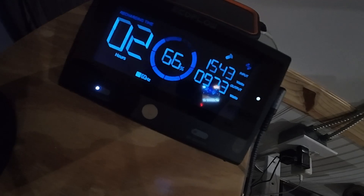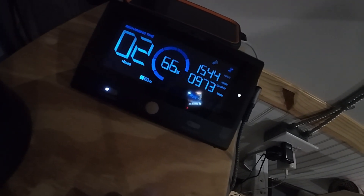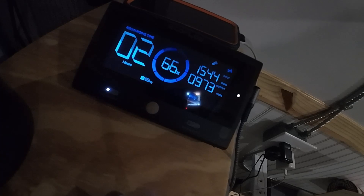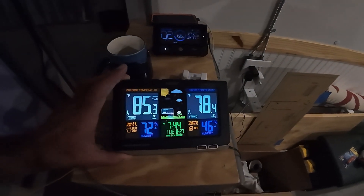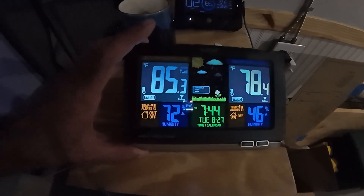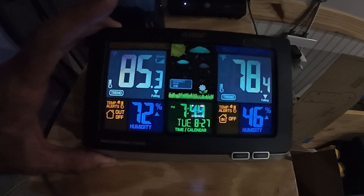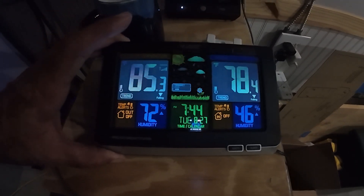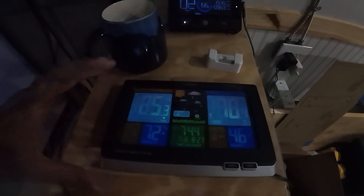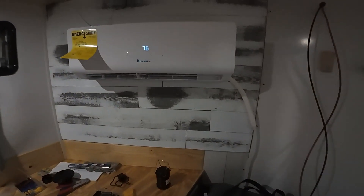We're going to see what happens when it reaches its temperature and whether the watts go down. We started out at 84 degrees in here and we're down to 78 now, so we're going to see if the trailer gets down to temp and how the insulation holds. I know there's insulation because when I cut the holes I could see it, but we'll go around and look at the other unit.